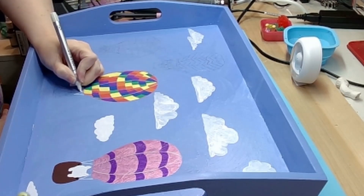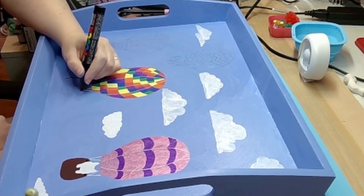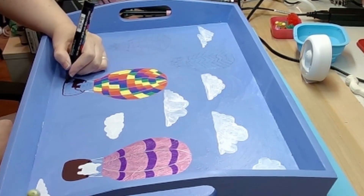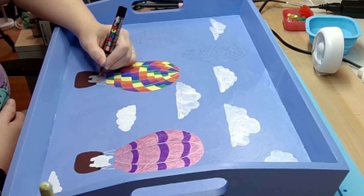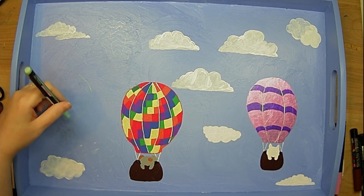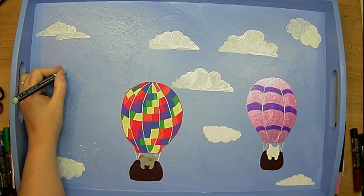I picked the animals that I did because I thought a cat, a dog, a bear, and a raccoon would just look especially cute together. I like the raccoon's little mask and his mischievous little smile. The teddy bear reminds me of snuggling with my daughter with her stuffed animals, and the dog and the cat remind me of our own dog and cat.